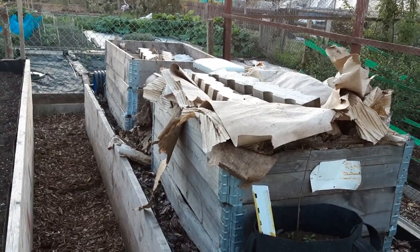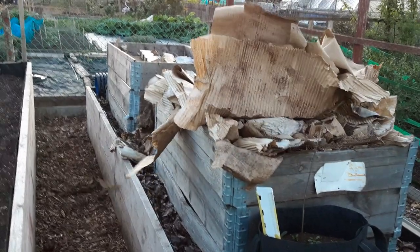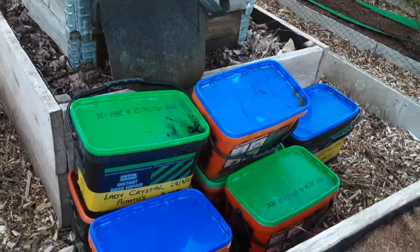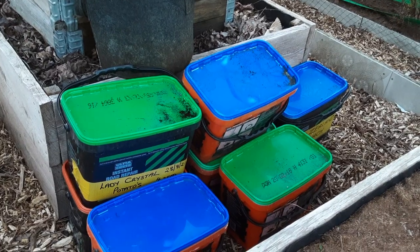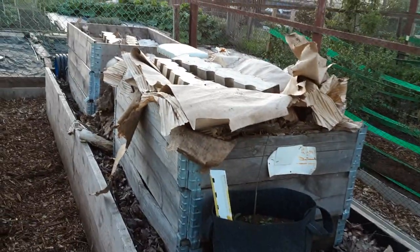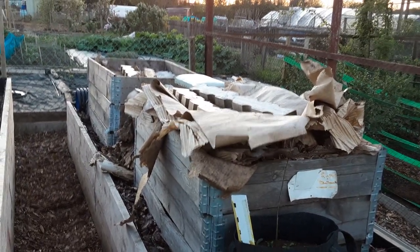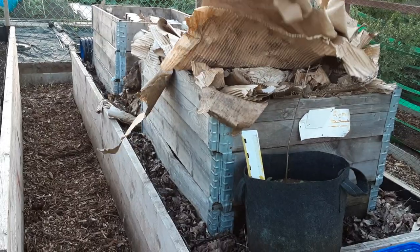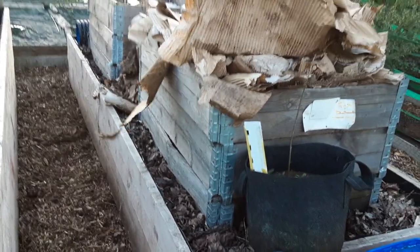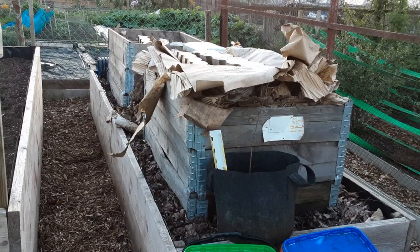We've made these temporary bins, and the buckets from home and my parents with all the kitchen scraps are all in there. No point tipping those in here now — we'll take each pallet collar off and see what we've got. Hopefully the brassicas here will love it, as Jason and Colleen say from Clive's Conundrum Garden.